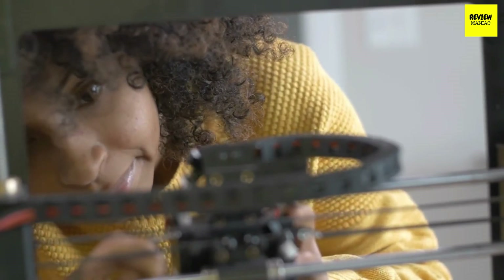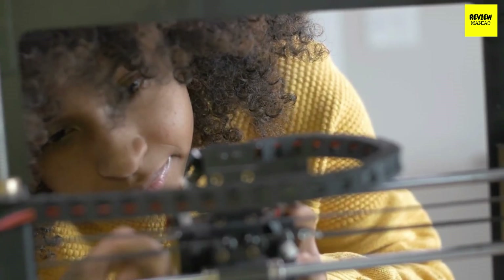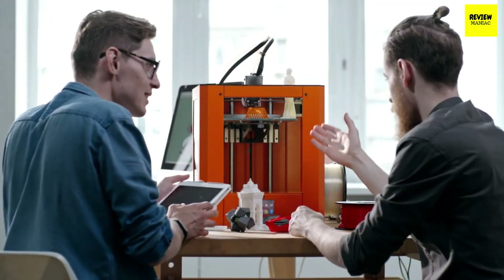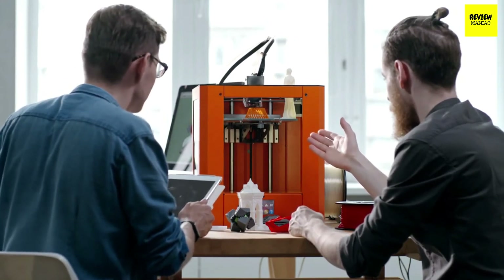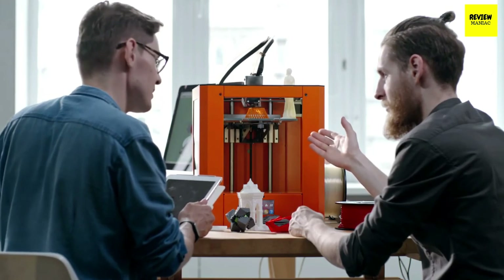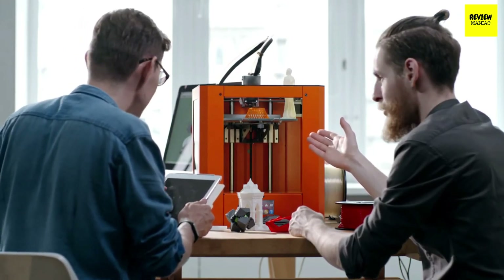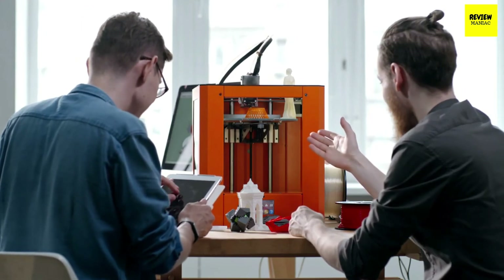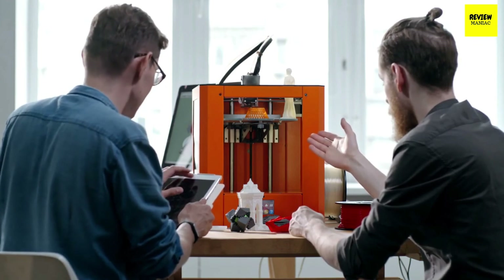The materials used in a 3D printer will go a long way in determining whether the end product is suitable for your needs or not. The most typical raw materials for 3D printing are polylactic acid, or PLA, and acrylonitrile butadiene styrene, or ABS. Your choice of the most appropriate printing material will depend on several factors: you need to consider the end product, the level of detail, and the budget you have in mind.